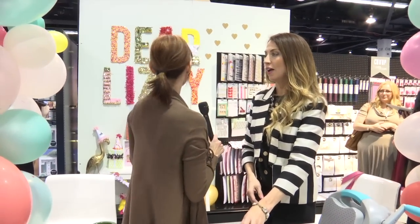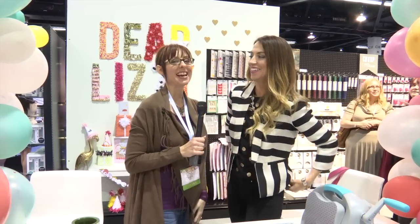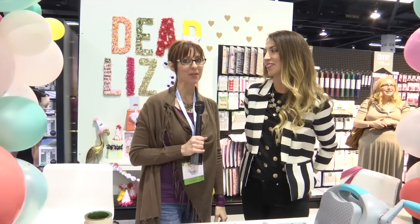So this is all part of Dear Lizzy. The name of the collection is Fine and Dandy. I'm Noelle Hyman from paperclipping.com.